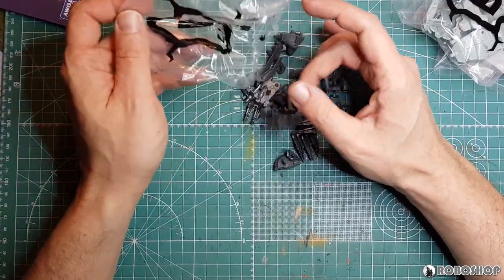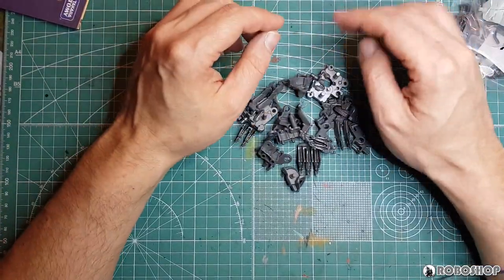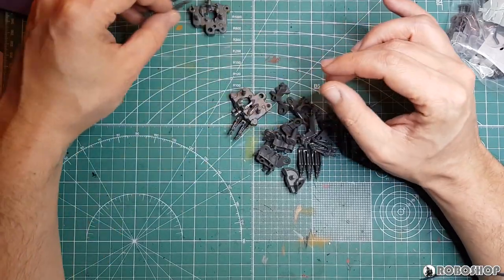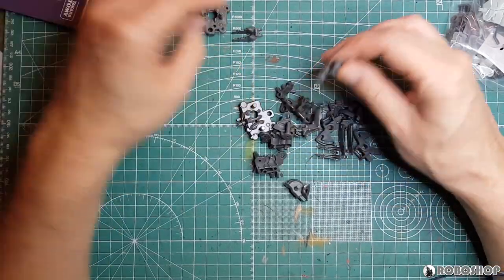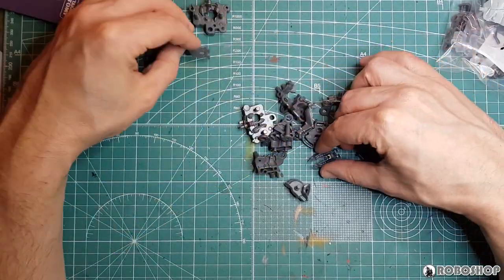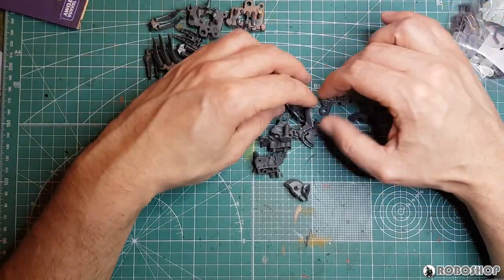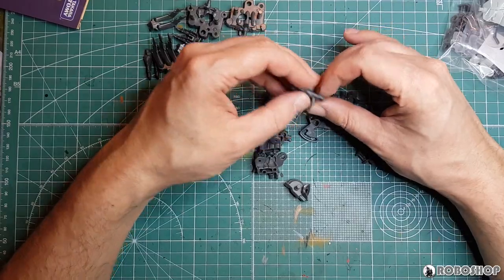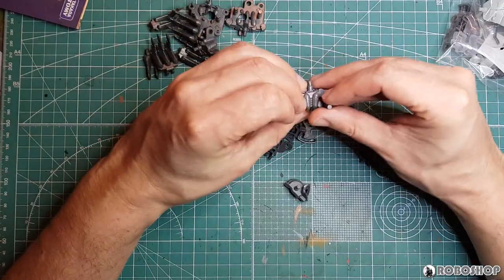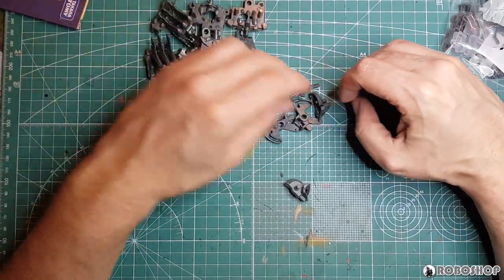As per usual, the A bag contains all of what would usually be the bone mode stuff, even though this thing apparently doesn't have a bone mode. So I guess these are the legs here. Yeah, more legs — of course this thing has a lot of legs. This looks like it goes around the motor. A lot of just really mechanical-looking parts and not terribly interesting. A couple of these bone piston things that you find on every Zoids Wild kit.